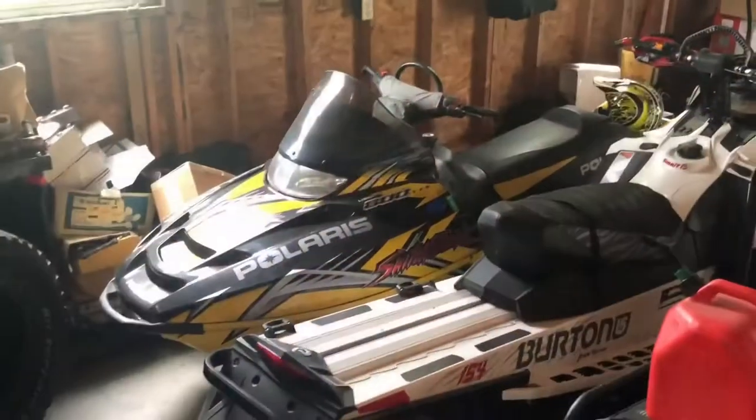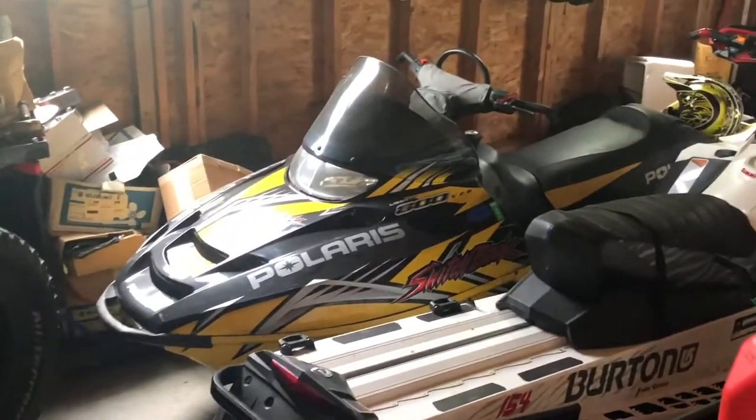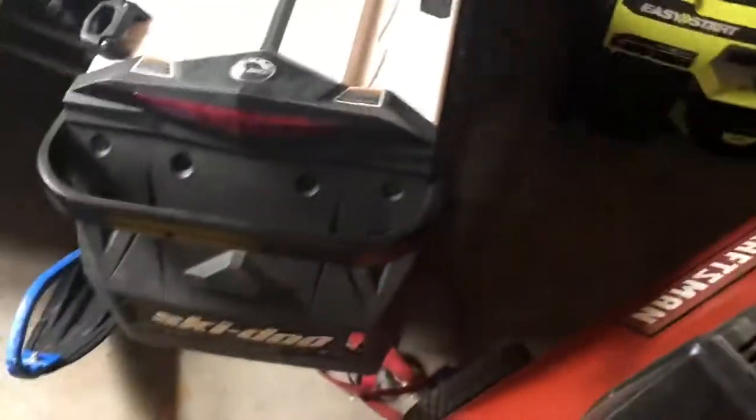What's up guys, we're fixing sleds today. Here's my garage-kept Polaris 700 — just put a bunch of work into it last winter. Fox floats, big can, a couple engine mods, clutches. There's my stepdad's Summit, that thing rips.